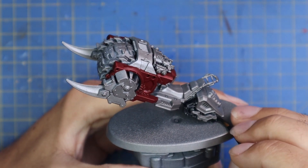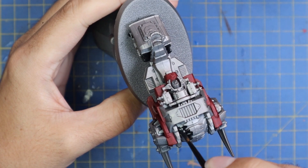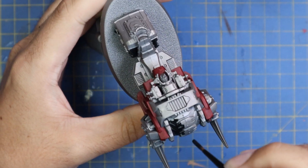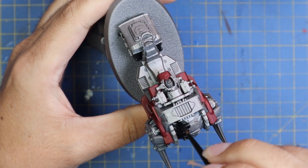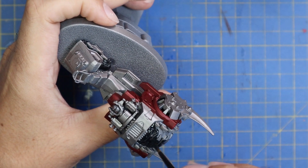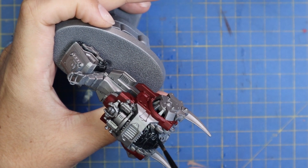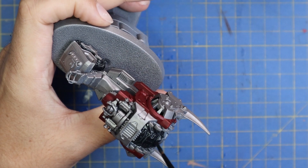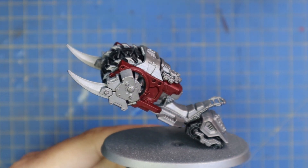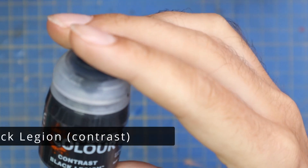The Black Templar for the wheel and track is a little bit thinner, so the underneath colour shows through a little bit better, which gives you better definition — especially on things like track sections and the big ball on the front. The Black Legion contrast paint is much more solid, much more opaque, and it goes on a lot stronger. We're going to be using Black Legion for all of the actual armour panels that you want to be that jet black colour scheme. Black Templar on the wheels, Black Legion on the armour panels.